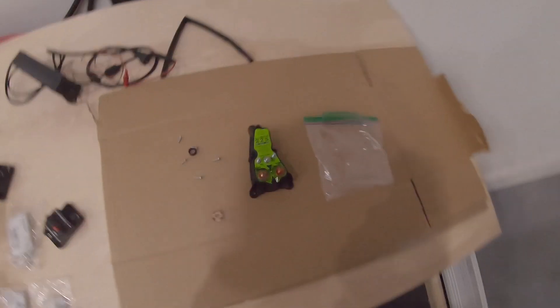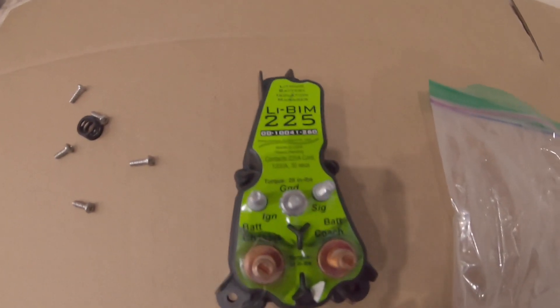Hey, what's up everyone, welcome back to Tease Time, I'm TJ. Today we're doing our battery isolator upgrade. If you caught the video from about two videos ago, we had a no-heat issue due to low voltage. I tried to get the batteries charged up but my battery isolator, the Lithium 225, wasn't working, and I waited until I actually needed it to figure out what was wrong with it.